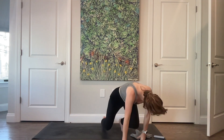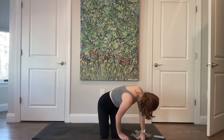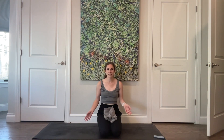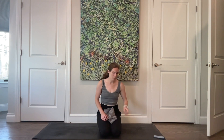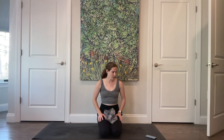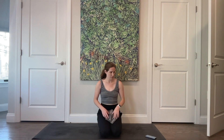Start by sitting either cross-legged or on your heels, nice and comfortable, whichever you prefer. If you're sitting cross-legged on the floor, make sure you're not rounded forward — sit up with a nice tall spine. You can grab a block, a pillow, or fold your mat over a few times to give you a little bit of space.